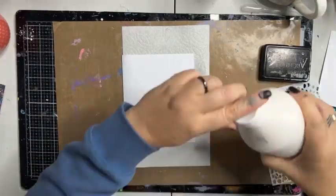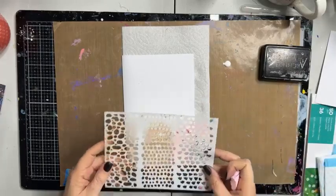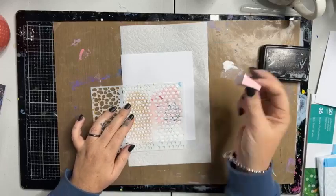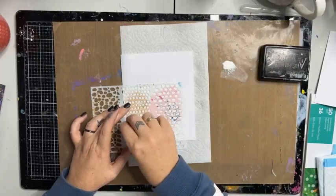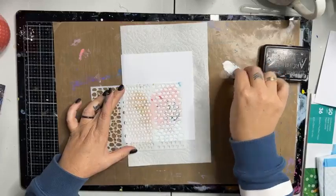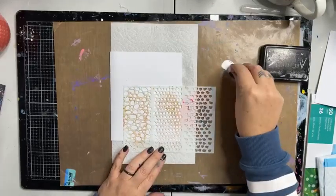First thing I want to do is add a little bit of gesso stenciling to my background. I'm using my big bottle of Liquitex gesso and this is my 'All The Dots' stencil. I haven't done this technique in a while and to be perfectly honest I've got no idea if it's going to work, but we're going to give it a go anyway. I'm using a latex sponge, loading it up but not putting too much on — just going to dab a little bit of gesso in the corners and running up the side. I'm hoping it's going to give a little bit of a resist when we add the magicals in a minute.